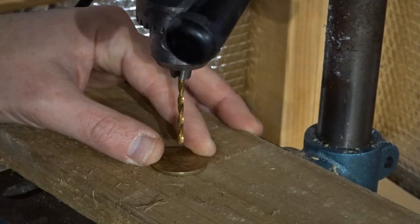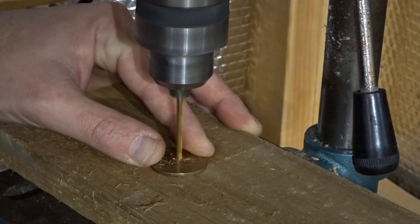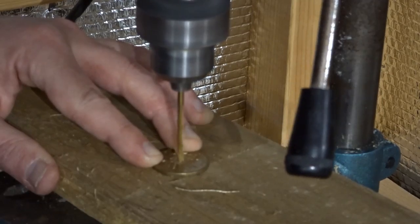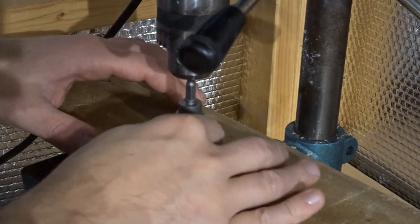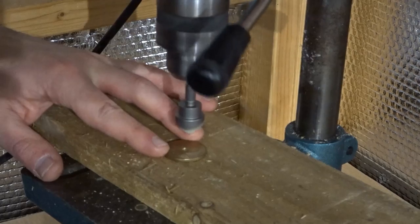It was then time to actually drill a hole in the centre of the coin so that I could add a screw later on to connect it. I also countersunk the hole so that the head of the screw would sit nice and flush.